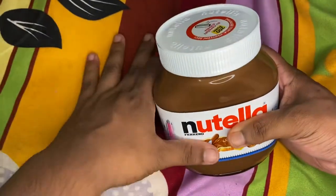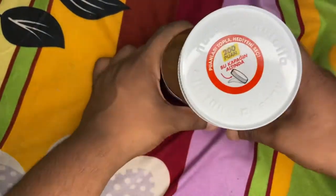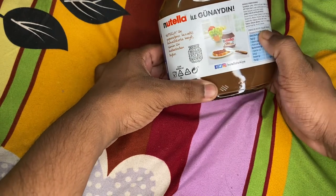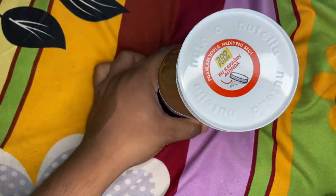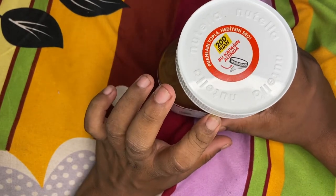So, this was the thing — Nutella! And this is the one. This is 750 grams. It goes around 350 grams. That's the same. It is very limited.